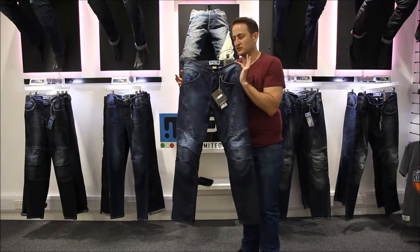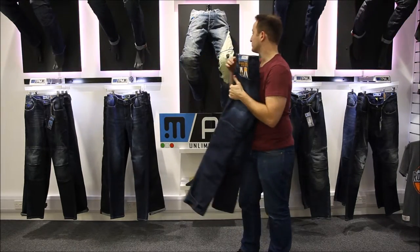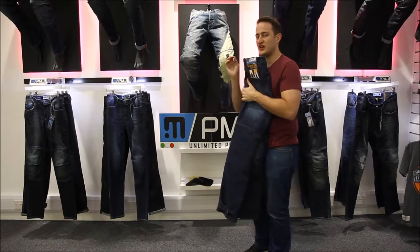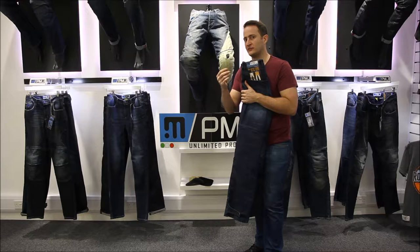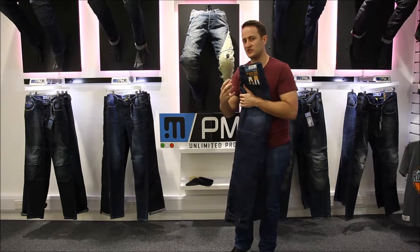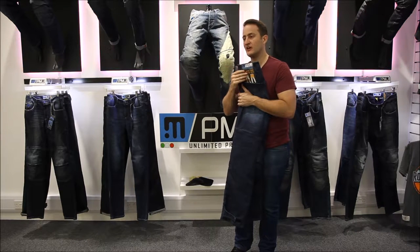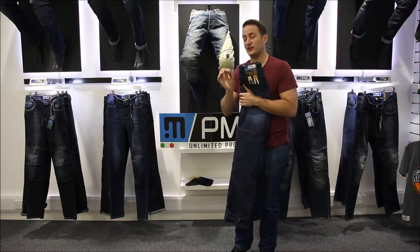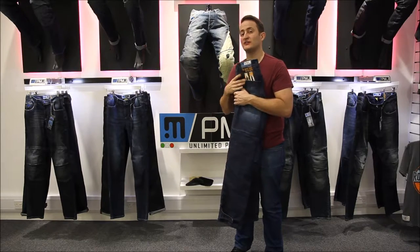Back onto the safety features. This is a fully Twiron 9 jean. The Twiron material is a Japanese product, developed in the 70s and refined from there on out. PMJ bought the product, refined it for jeans and for motorcycle use, so it's used specifically for PMJ jeans. It's a really good abrasion resistance, looking at an 8-second slide, and that is 100% of the jean covered in that Twiron material.